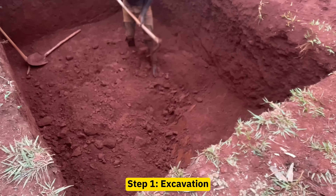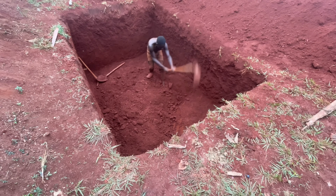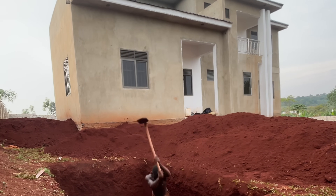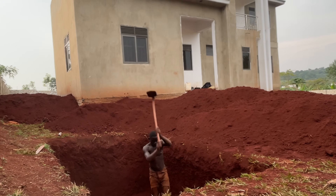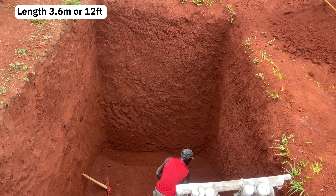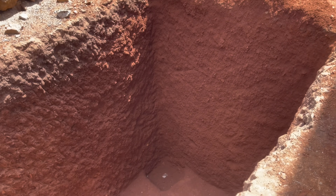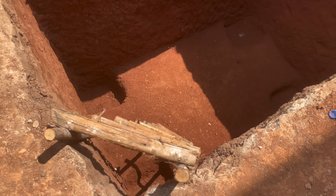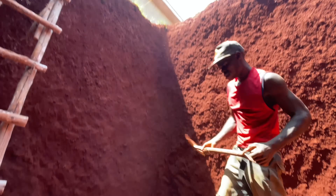The first step when building a septic tank is excavation. We excavate the pit depending on the number of users. For example, this house is for eight users, and to be on a safer side we excavated a pit that can accommodate up to 20 users. The dimensions for the pit were 3.6 meters along the length, 2.1 meters along the width, and a depth of 3 meters. Also excavate at least 300 millimeters deeper at the four corners where the columns will be positioned.